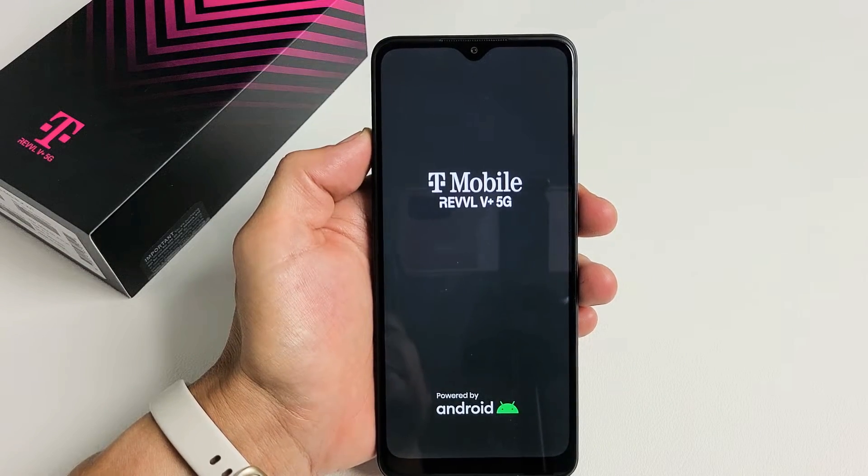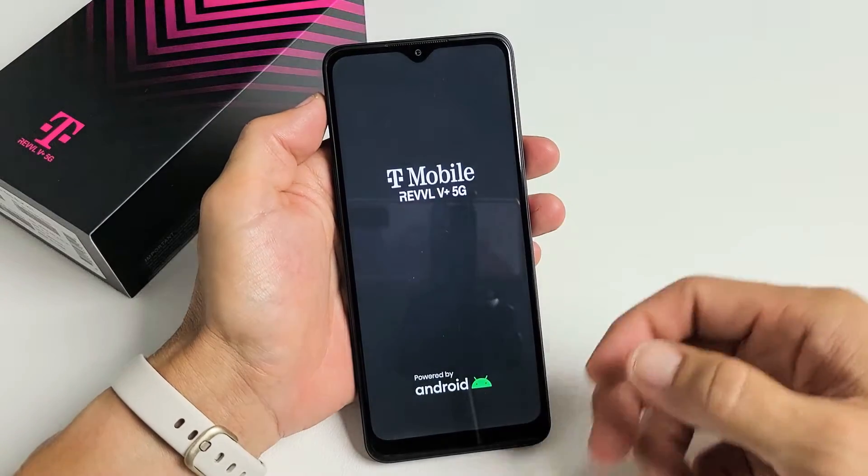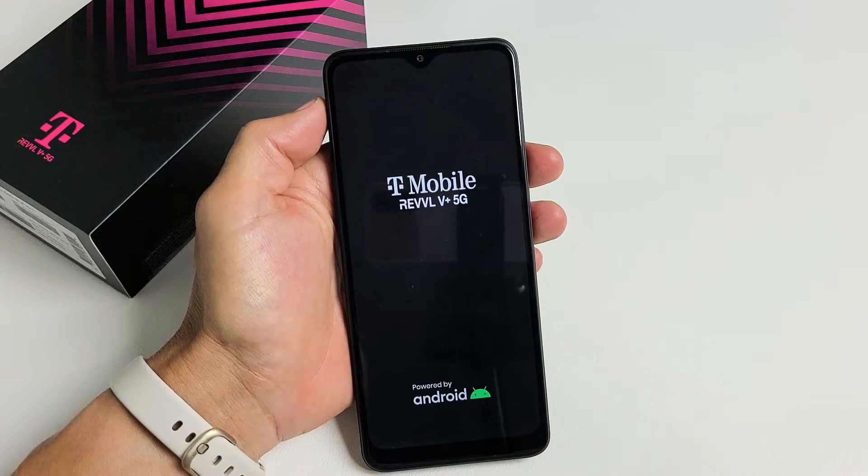So you have a Rebel V Plus 5G phone. You have an issue where it's constantly rebooting or restarting — basically, it's in a boot loop. I'm going to give you guys several solutions to get you out of it right now.